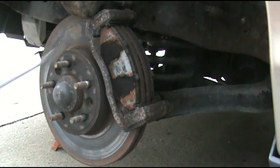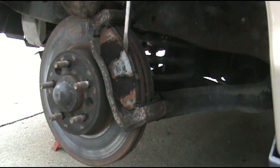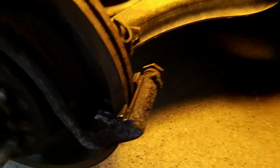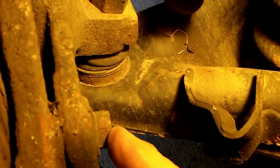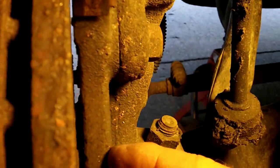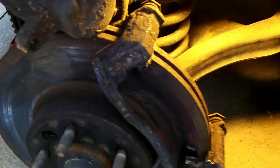Now we'll go ahead and take these brake pads off. Just go in here and pry behind here. Now we'll go right down in here — we have a bolt right here we have to take out, and then this bracket right here should slide right out.